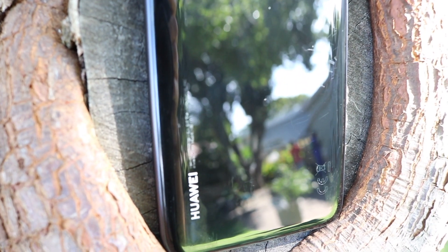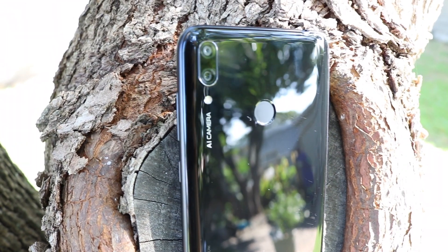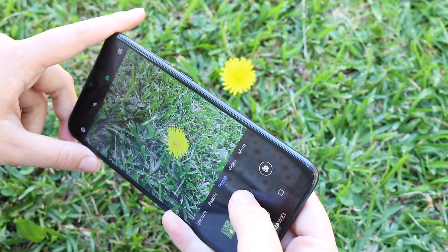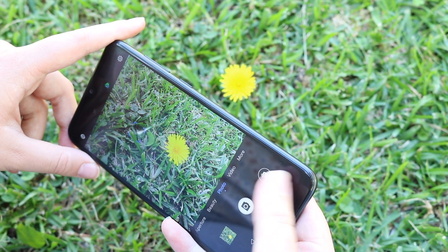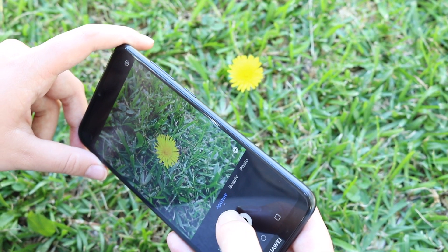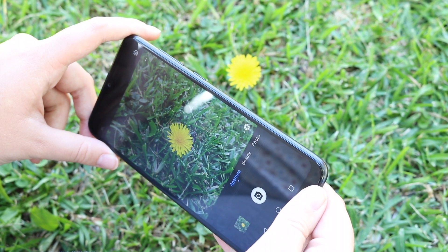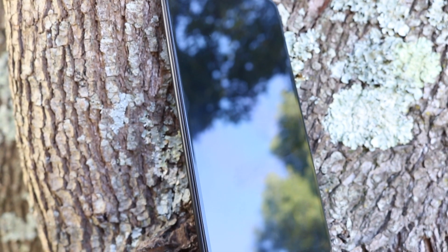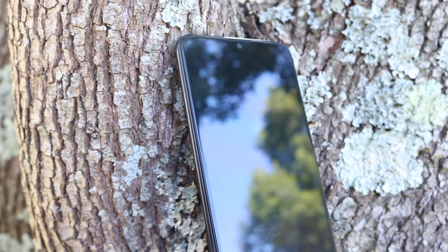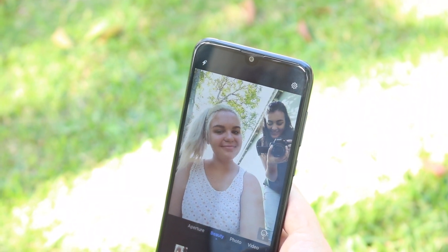The back camera is a 13 plus 2 megapixel AI dual camera setup with an aperture of f/1.8. It can record 1080p video with no optical stabilization and has a bunch of other features. You can see a photo I took of a flower, and you can also go into the aperture setting to get a portrait mode effect on your photo, which can result in very beautiful pictures. The selfie camera has 8 megapixels, a smart selfie toning flash, and also shoots 1080p video.